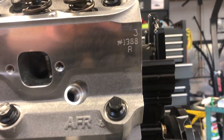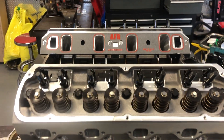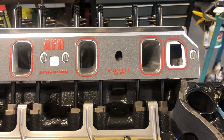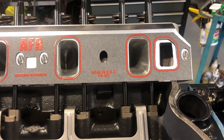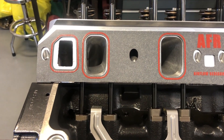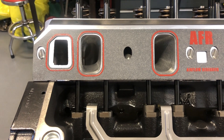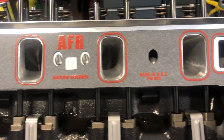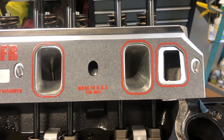These are AFR's number 1388 heads — they're a 185cc intake runner. We got the intake manifold gaskets from AFR as well; they fit the ports very nicely. We're going to set the manifold on and mark it everywhere that we can so we can transfer that pattern directly to the intake manifold and then port match the manifold.